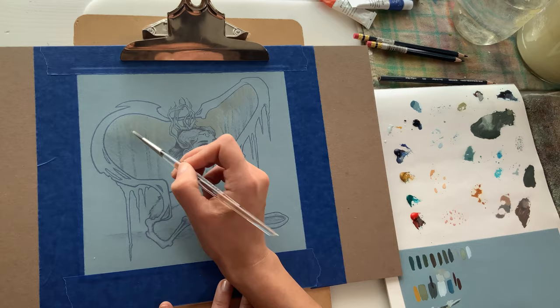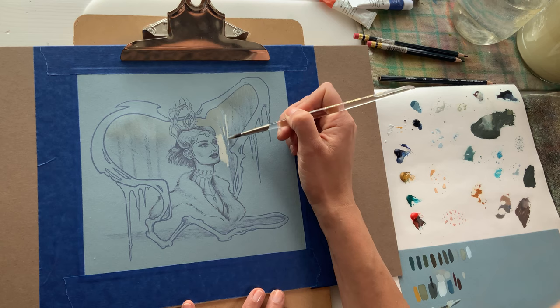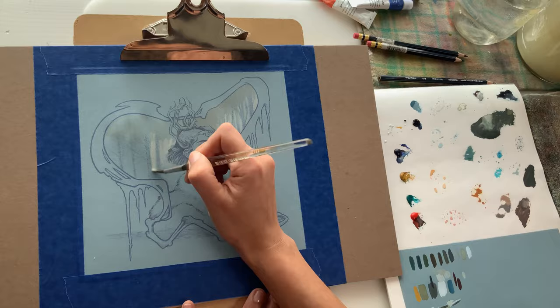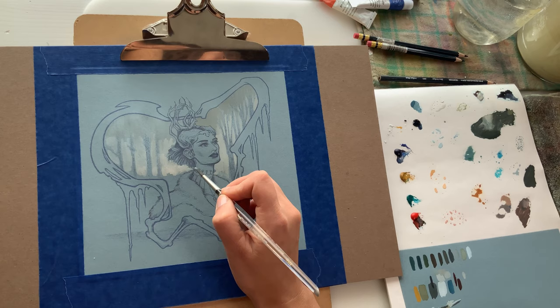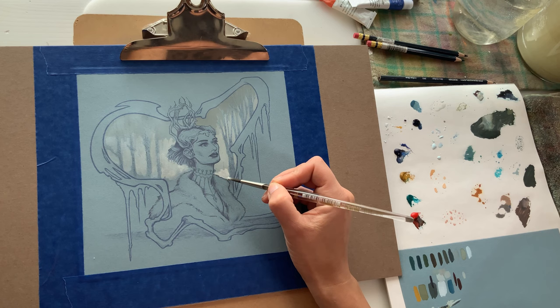I drew the initial drawing in Procreate — I'm not a digital painter, it's very challenging for me, and after a day I was just at my wit's end, so I printed it out on a pastel-type paper. I really liked the way the print came out. I started painting with gouache and I really liked how it handled on the print. I discovered that gouache can completely hide the printed drawing, so that's an option as far as not needing a light table — you can just print it out.